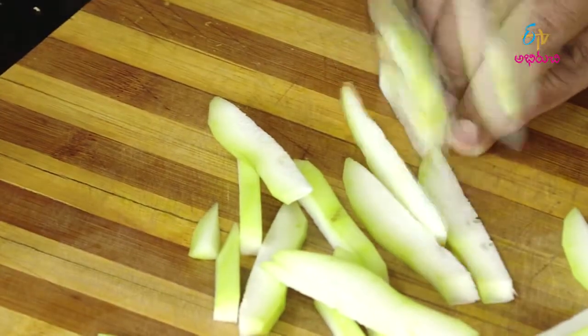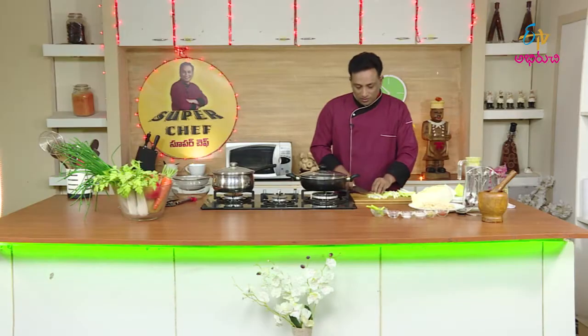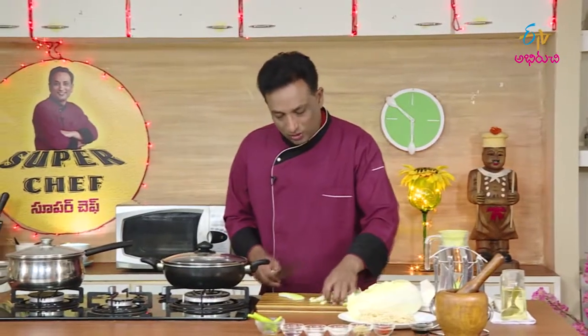This is what we do with tomato sauce. We will do all the dishes every day. We will cut the dishes.